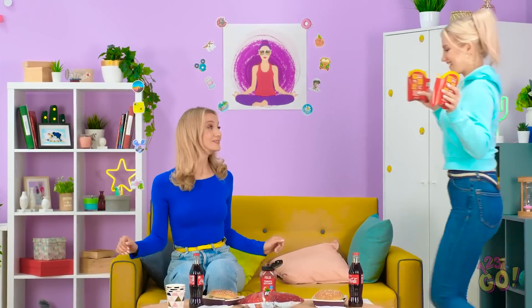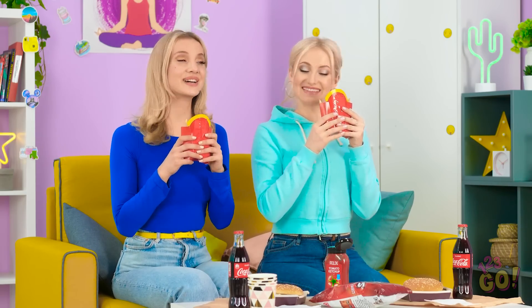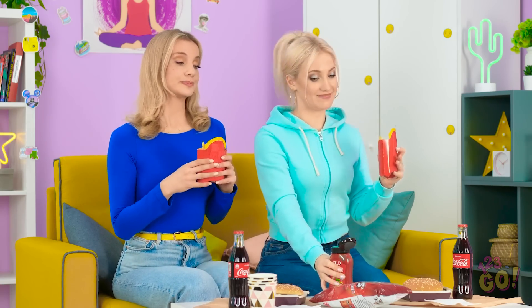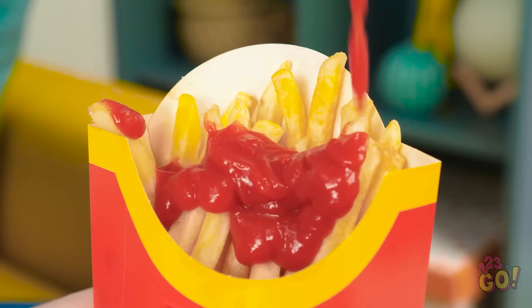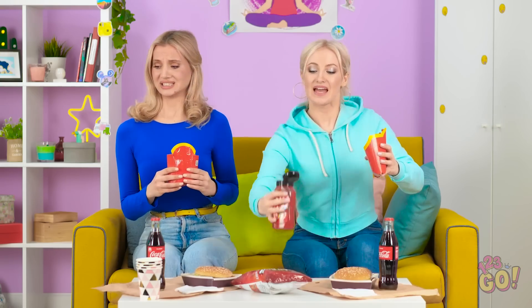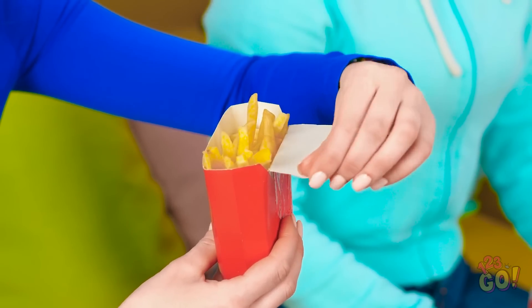I got us some french fries! My favorite! You go first! Can't have fries without ketchup! All the ketchup! Don't you think you're using a lot? I don't like ketchup on my fries — I prefer to dip! Which means I need somewhere to put the ketchup!